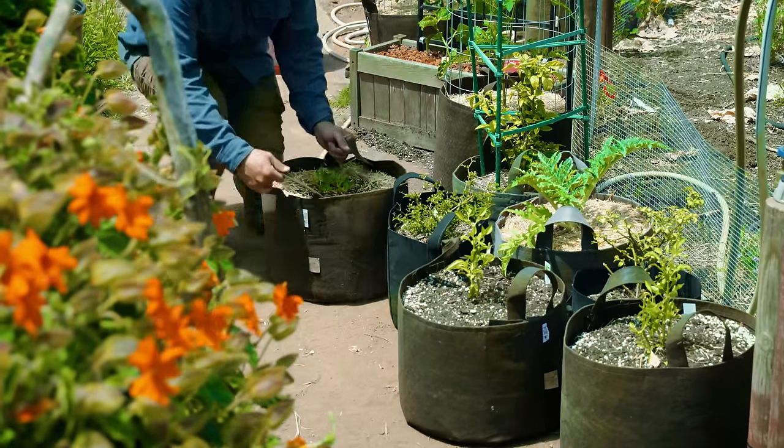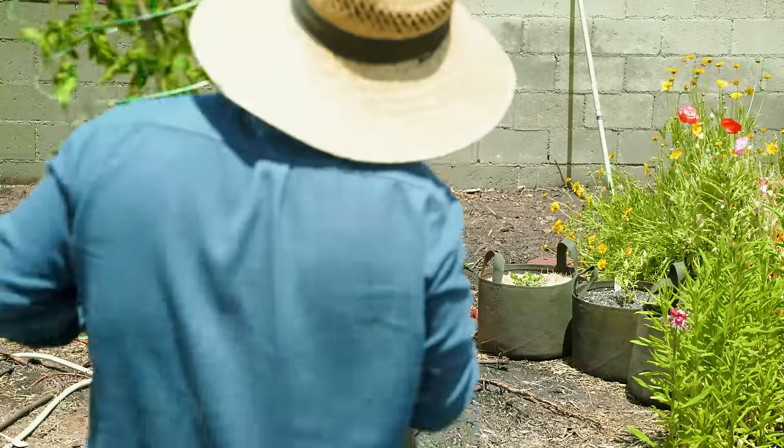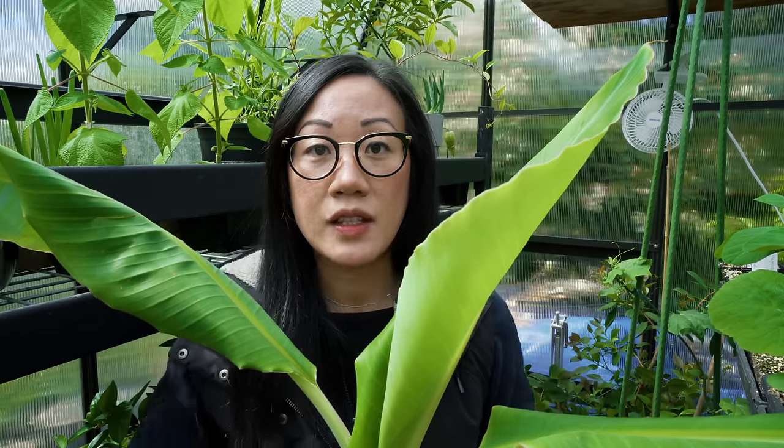Let's say you purchase a plant and it looks wonderful as far as your eyes can tell. What you want to do next is isolate the plant away from all others, whether they're going outdoors or indoors. Spider mites, because they're so small, are easily picked up through the wind or brushed onto our clothes and spread to other plants. Isolate new plants for at least one life cycle of the spider mite — roughly 14 days — and after that period you can introduce them to your garden or indoor collection, but still monitor for symptoms and signs of spider mite just in case.